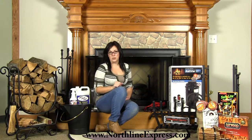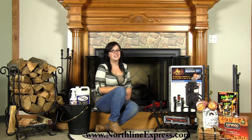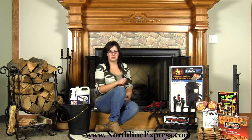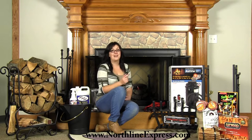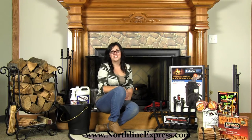As the summer slips away and the nights get cooler, anyone with a fireplace will likely be excited to light the first fire of the season and enjoy the warmth and coziness that comes with it. But if you haven't given fireplace maintenance a thought since last winter, now is the perfect time to come clean. Start with cleaning your chimney and then checking your gear to make sure it's good to go.